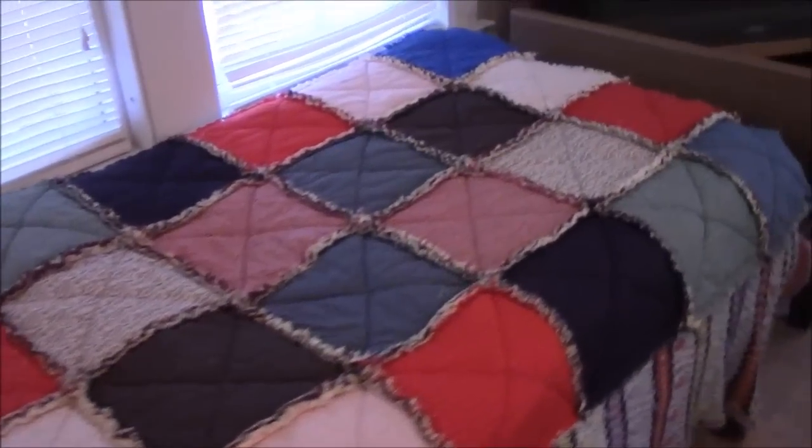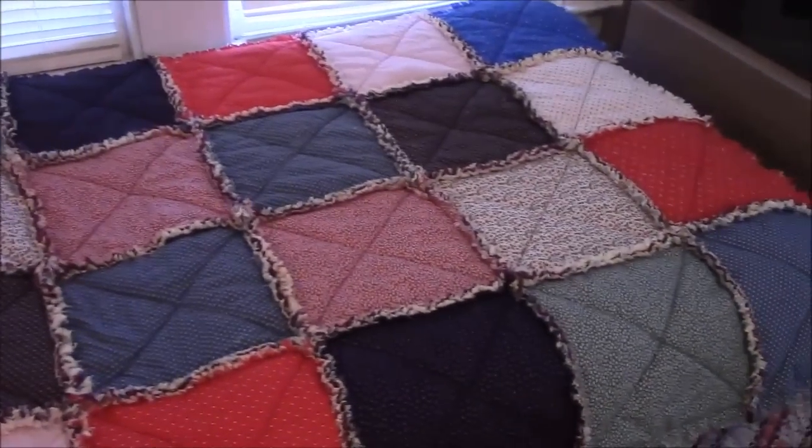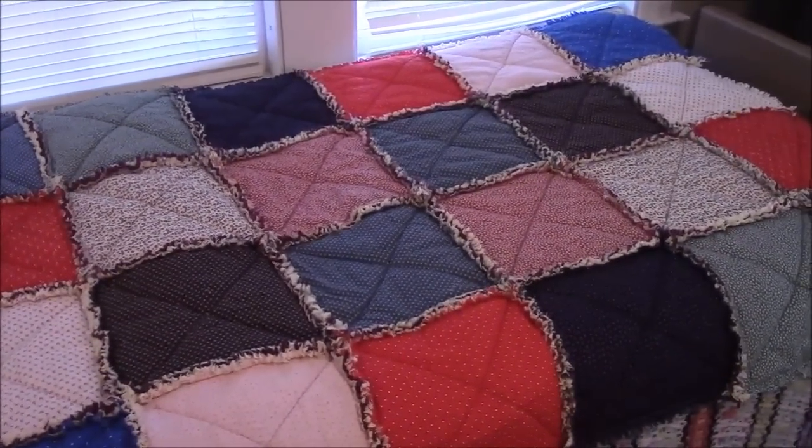This one is for my cousin. It's all fabrics that belonged to her mother. I did make this one the same size blocks as the Christmas quilt tutorial — I'll have a link down below for that.